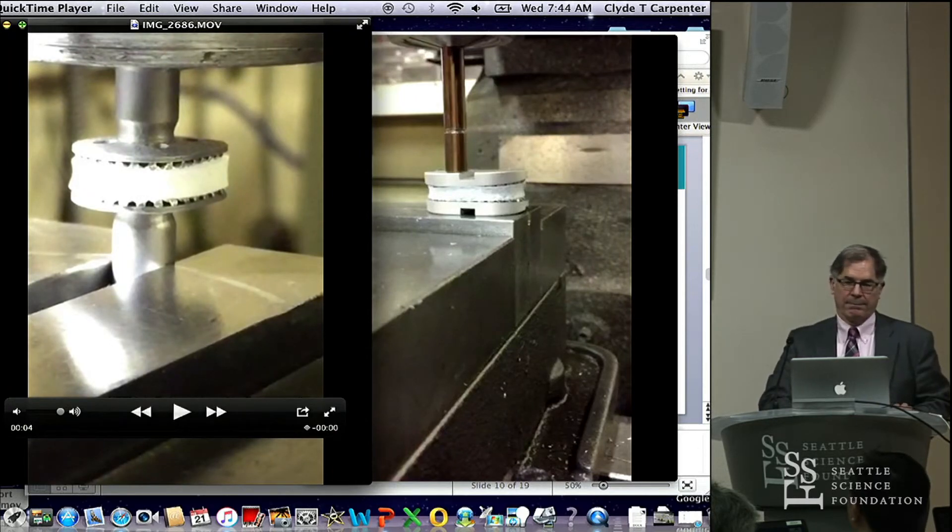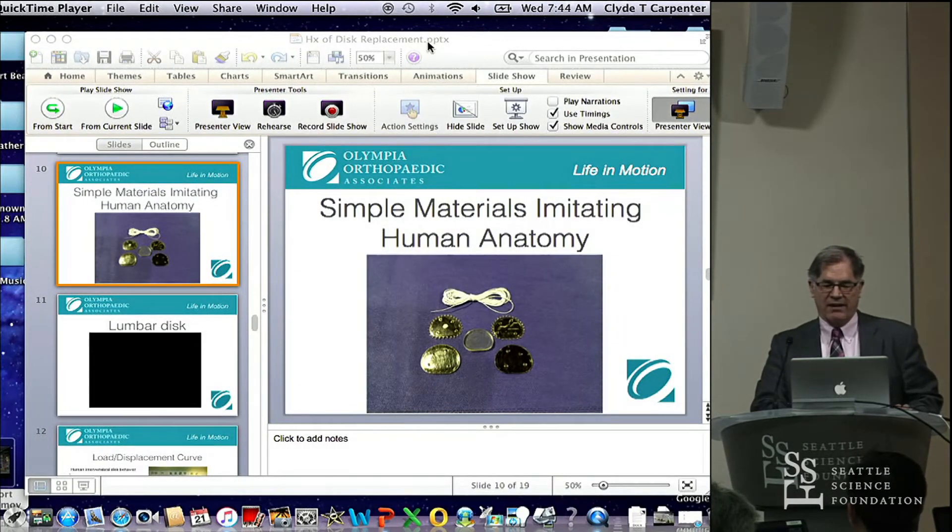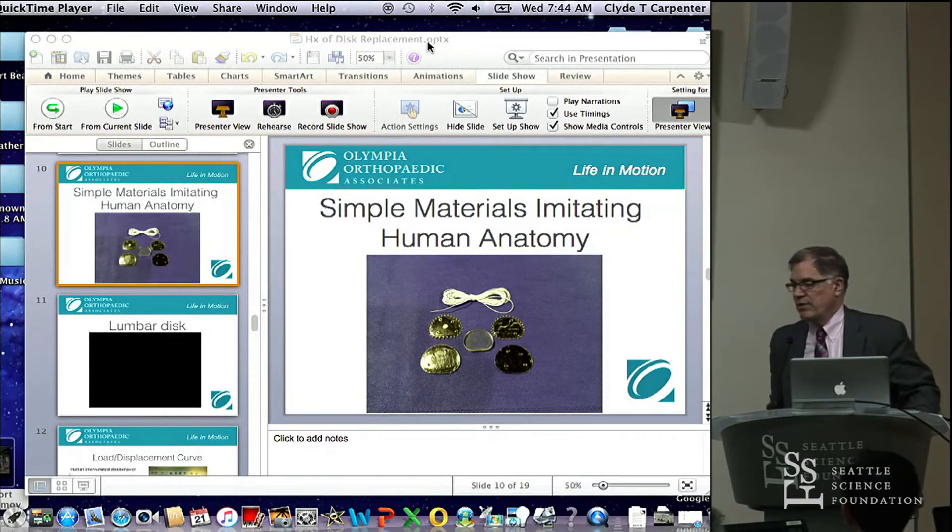[Audience: Is the nucleus a polymer, or what is that?] Yes, it's a polymer. The material we have is made by a company down in California called Advanced Polymers, and it's actually a combination of polycarbonate and silicone.